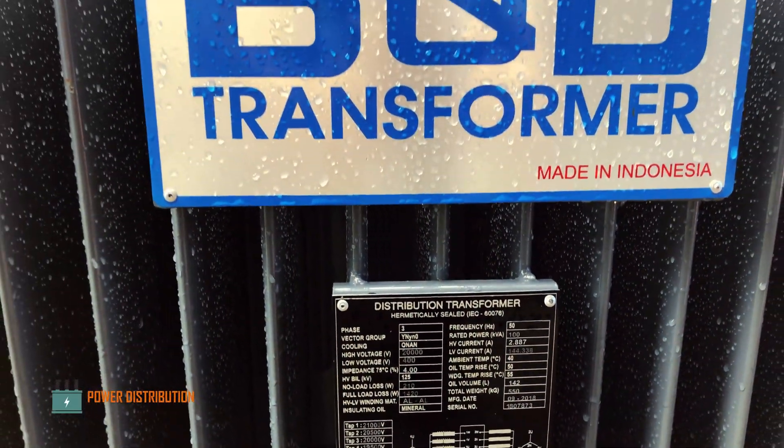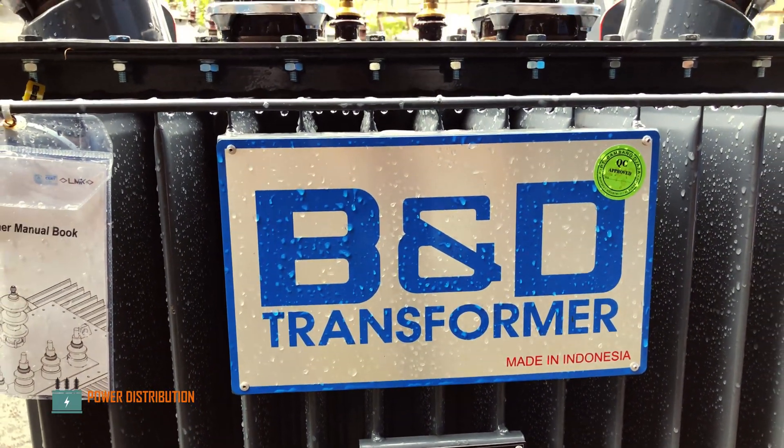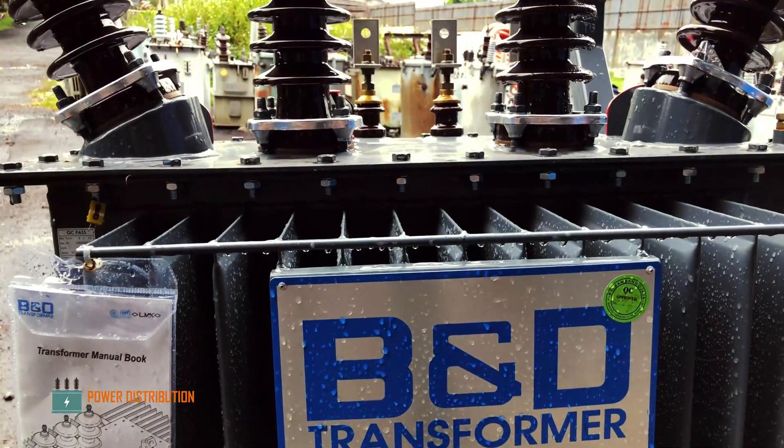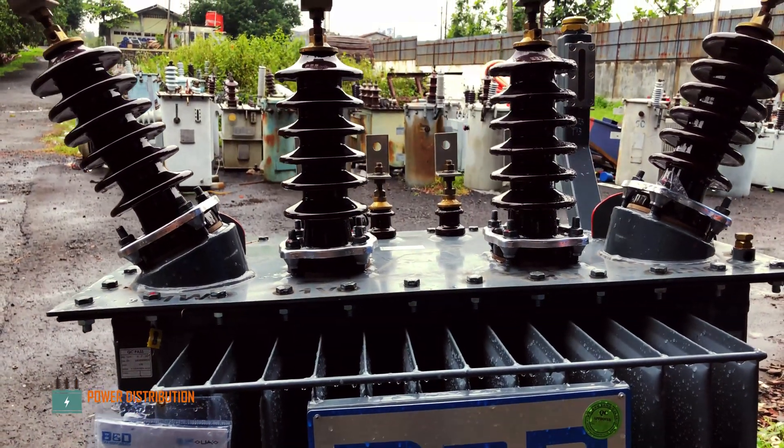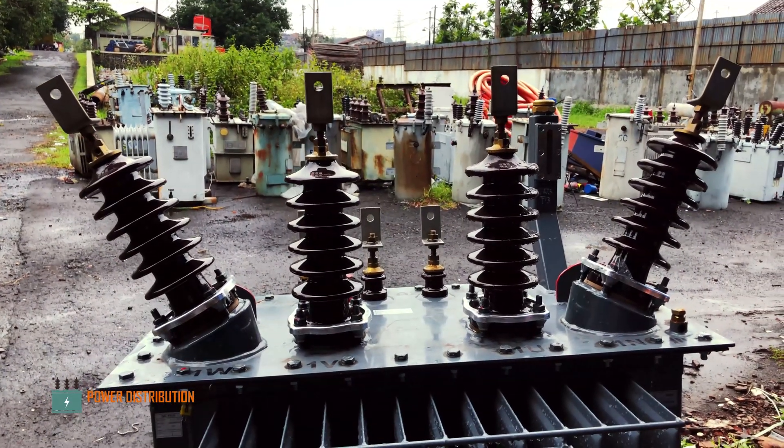That wraps up our tour around this three-phase distribution transformer. Thank you for watching. If you enjoyed the video, consider subscribing and liking the video for more content in the future. Thank you.